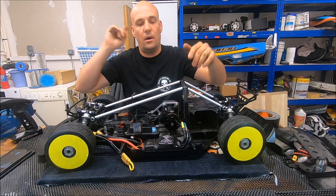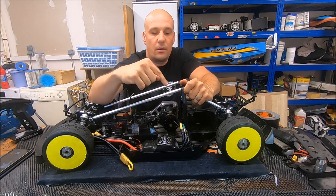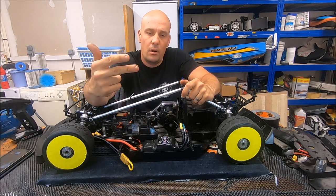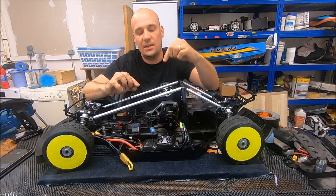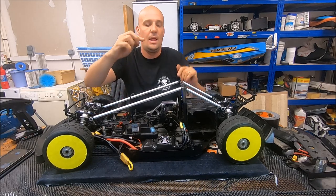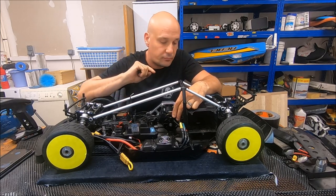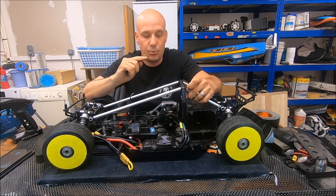Now we are at 16S. Here we have the Flyer ESC — Flyer model ESC. You can also find it on Fat J or Alien Power, it's the same manufacturer and same software. It's the Flyer model ESC 16S 250 amps. The motor is the 56114 360kV from SSS Brushless Motors.